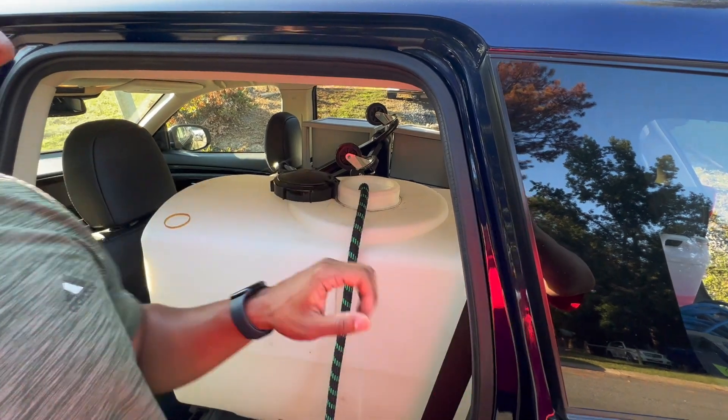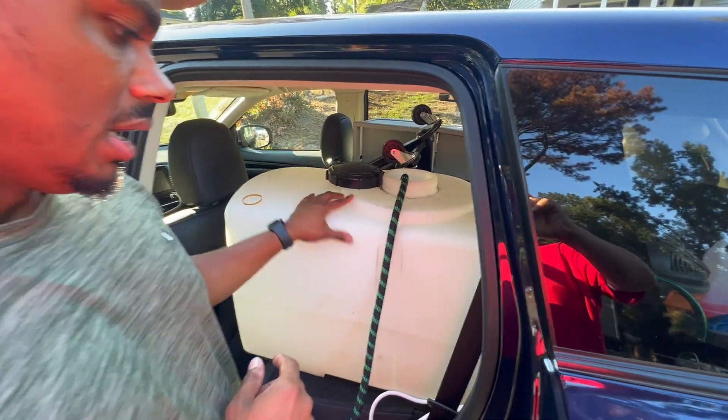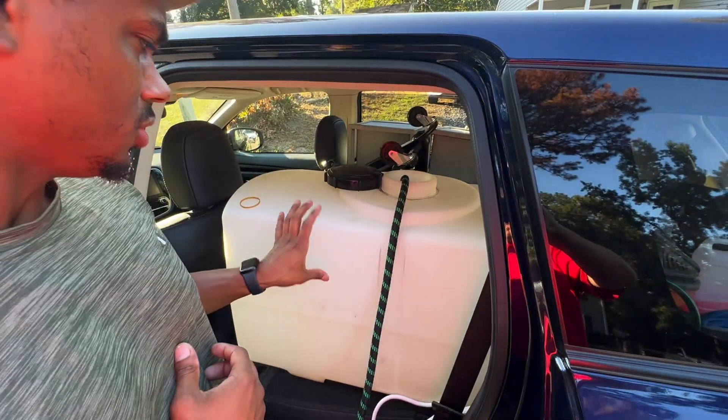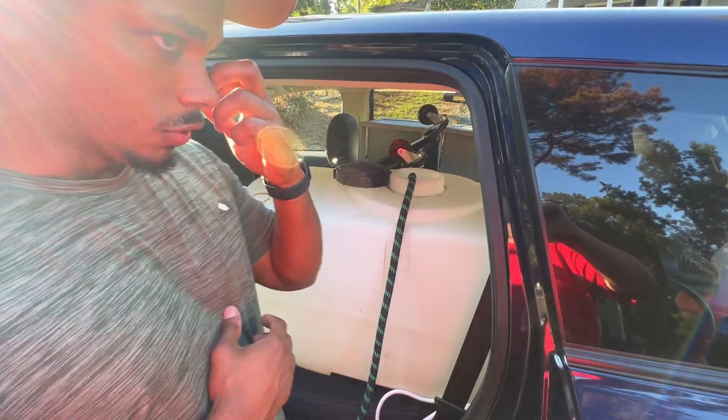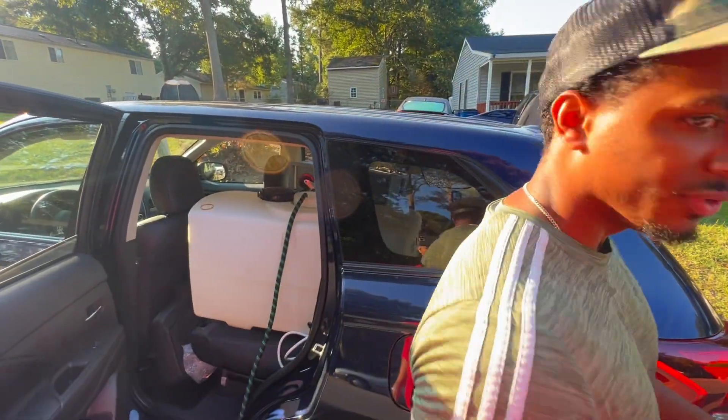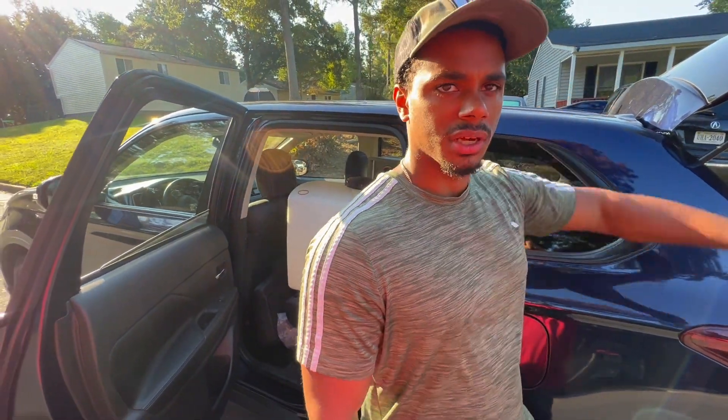I'm gonna set a timer for 10 minutes. Hopefully it doesn't fill all the way in 10 minutes, but if it does, even better — it is a pretty small tank but still good enough. So we're gonna go ahead and turn on the generator, set up the vacuum, and then start vacuuming the inside of the MDX.